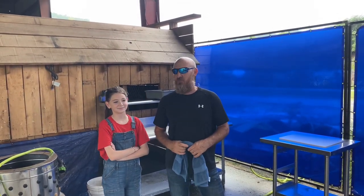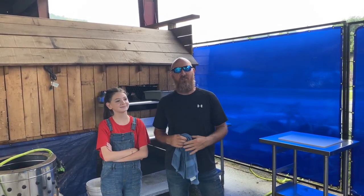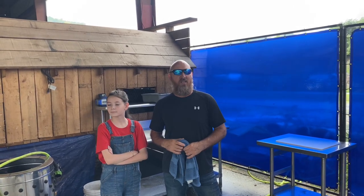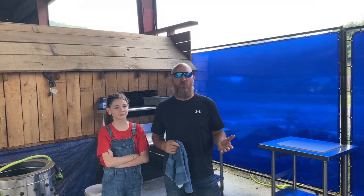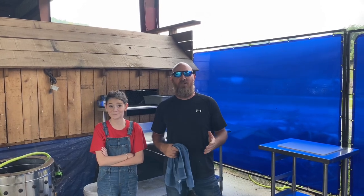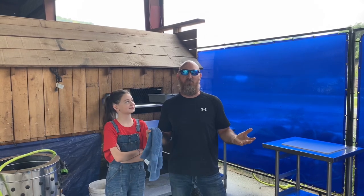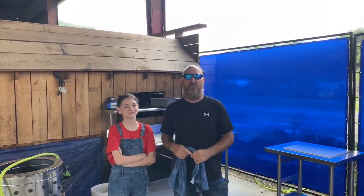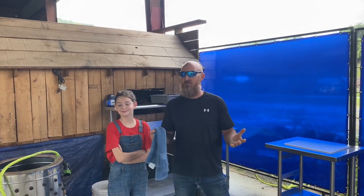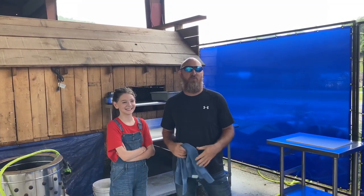Well, hey everybody. Welcome to Veltrie's Country Living. Today we're going to try to butcher some chickens. We've had a lot of people inquire about coming over and just visiting with us while we process our chickens, though we haven't been able to do that with too many people yet. We consume their eggs and we also consume their meat, so they provide for our family and we're very thankful for them.